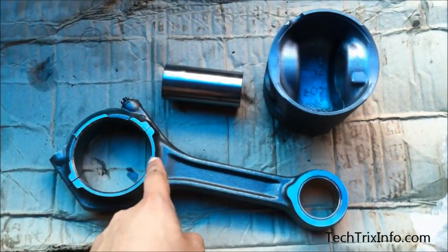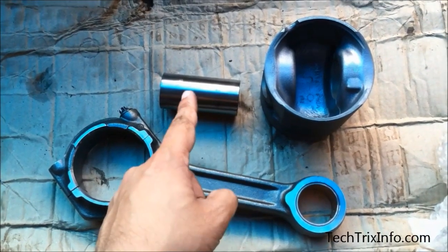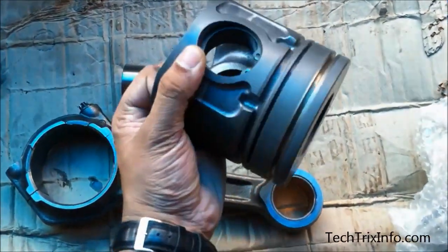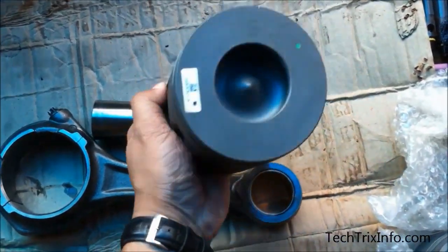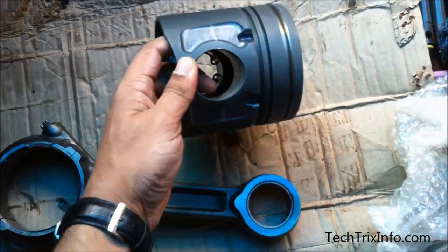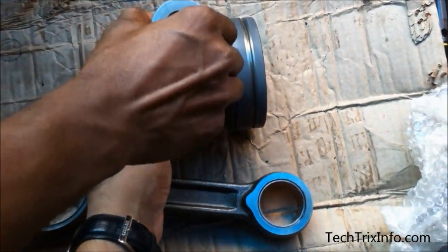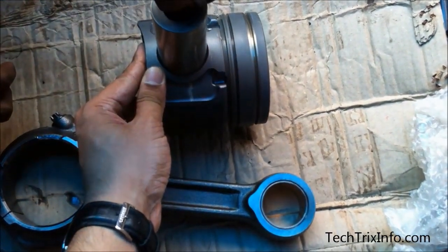Hi guys, welcome back to TechFreaksInfo. Today let's see how a connecting rod, piston, and gudgeon pin are assembled together. The piston and the connecting rod will be assembled with the help of the gudgeon pin, and the gudgeon pin will be locked to the slot of the piston with the help of a circlip. Watch the entire video to see all these processes.